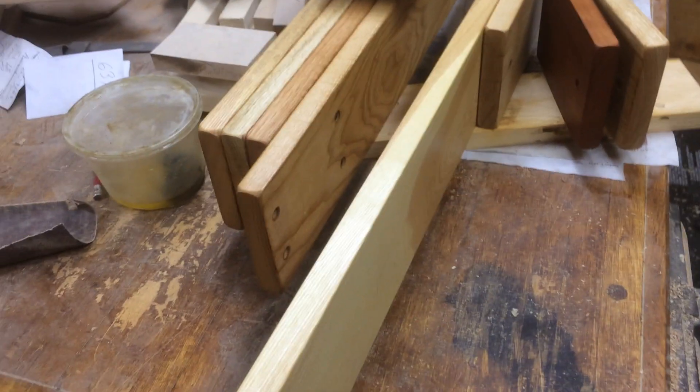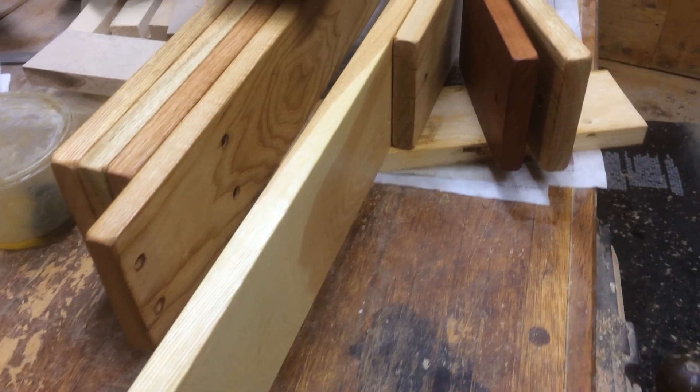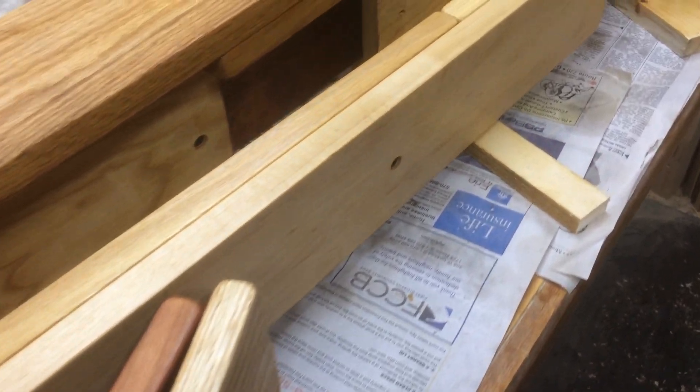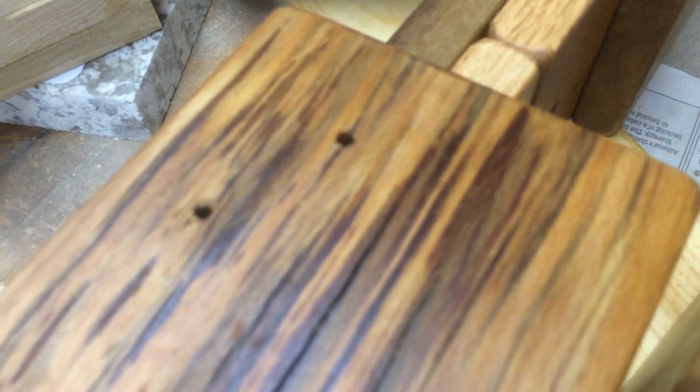Here are some pieces already for the stairs — looking forward to putting them on, maybe tomorrow or sometime this week. I wanted to show you the spalted wood; this is after it's oiled. Really cool looking, I will tell you.